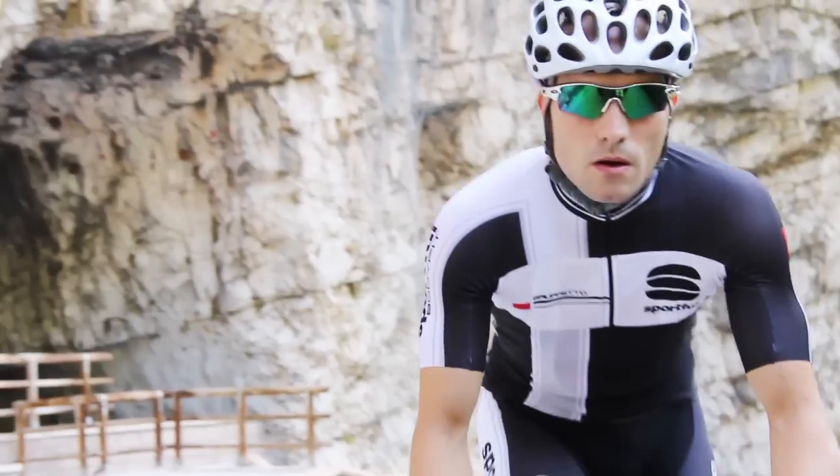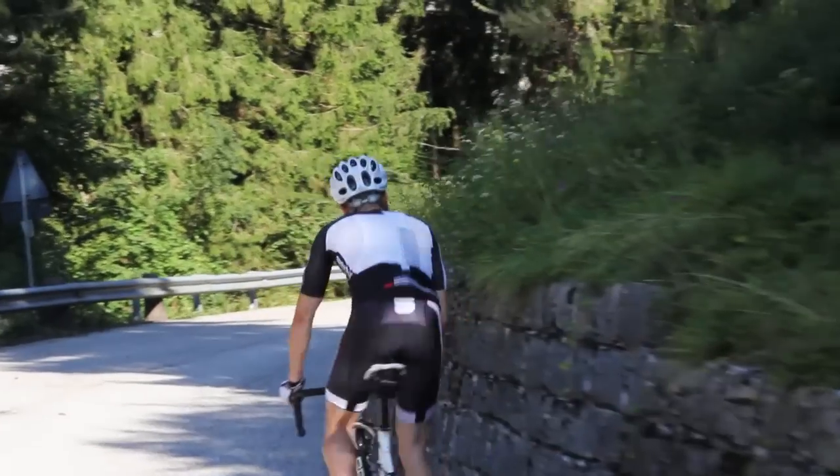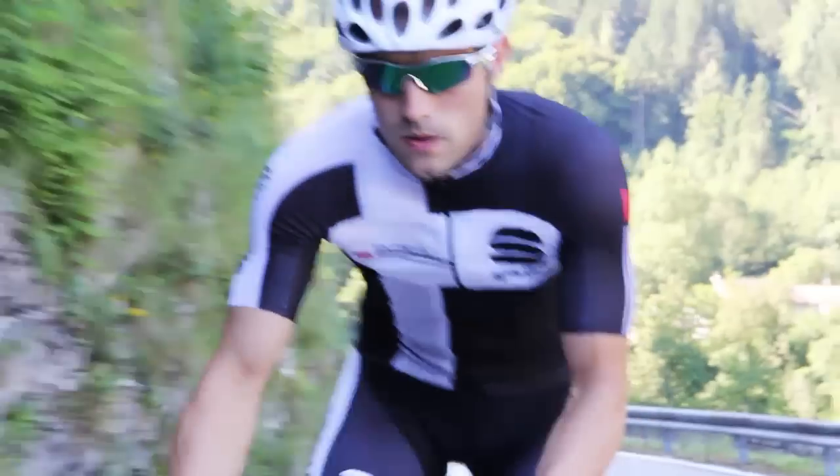The Bodyfit Pro Gruppetto Summer Race Jersey is the perfect jersey for hot weather riding and racing in flat and mixed terrain, and riding in the mountains.